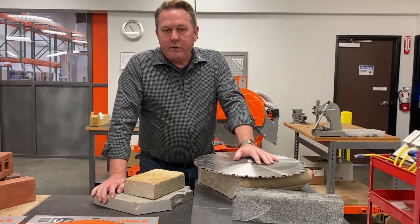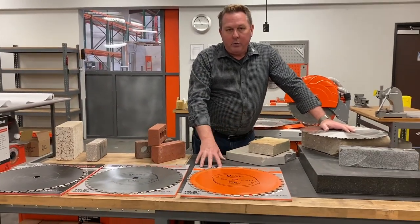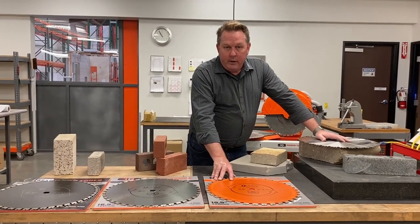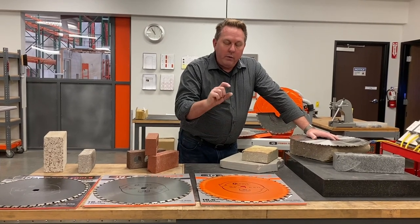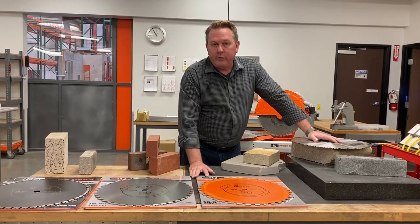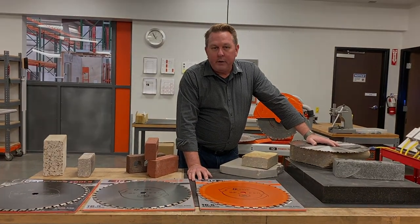So again, we'd love your questions. We just wanted to give you an overview of the blades we currently have available. We have other blades for the 362 that are coming — we're currently in test on the porcelain blade, which will be for cutting 20 millimeter porcelain. We'd love your feedback and questions and we'll try to answer them as best we can. Thank you very much.